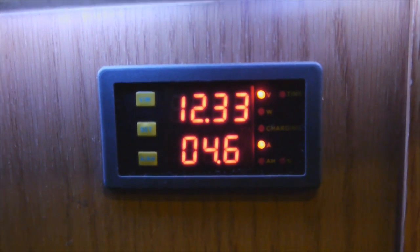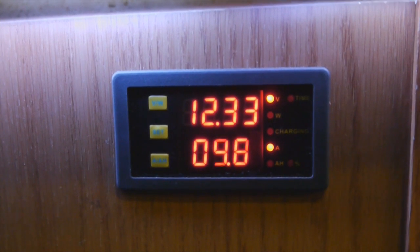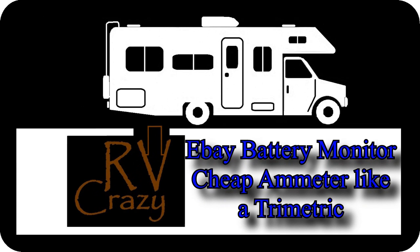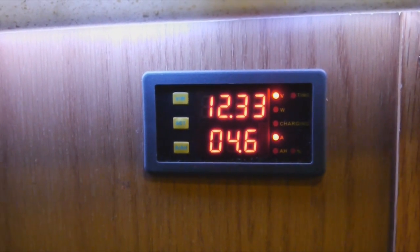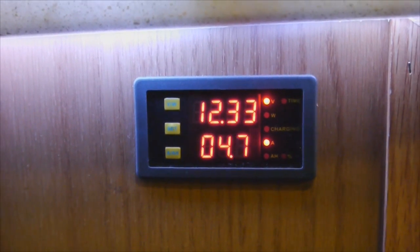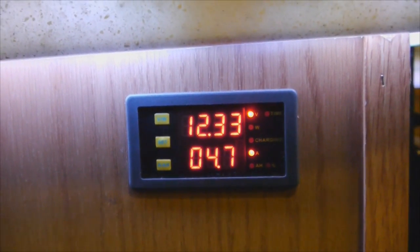I bought myself one of those cheap Chinese fake amp meter things, and this is my short little review on it. As you can see right here, I have 12.33 volts and 4.6 amps being drawn from my system right now.